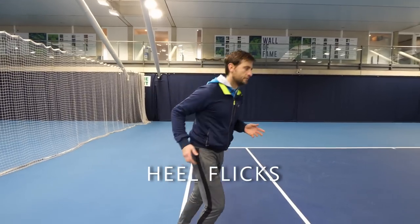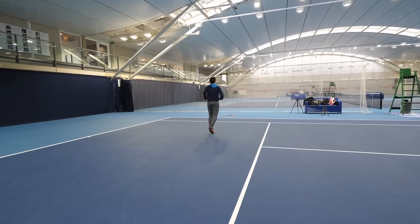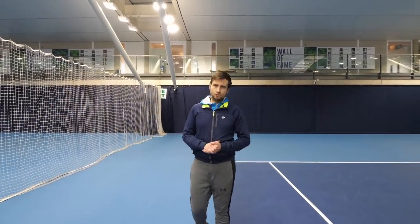The heel flex. Go forwards and back, because in tennis we're moving forward and backward constantly, so make sure you recreate that in your warm-ups as well.